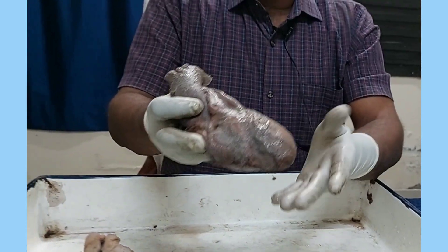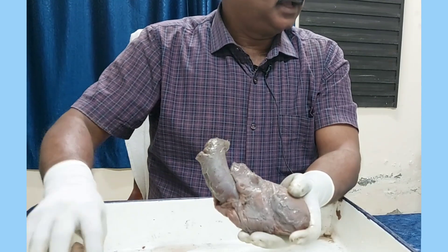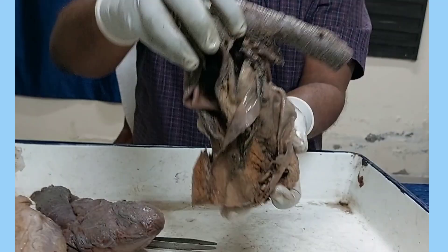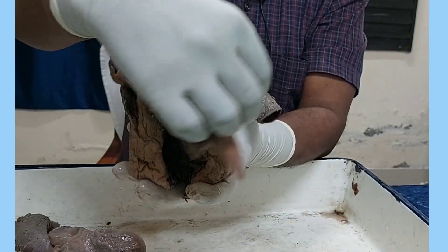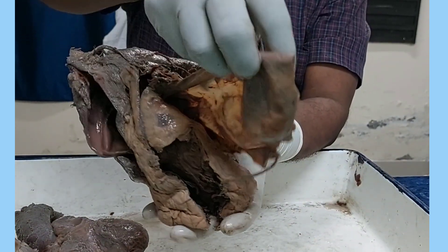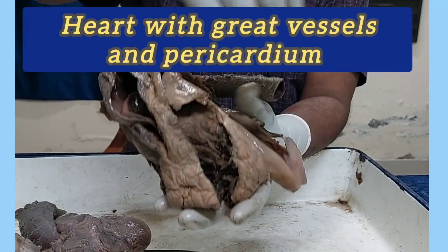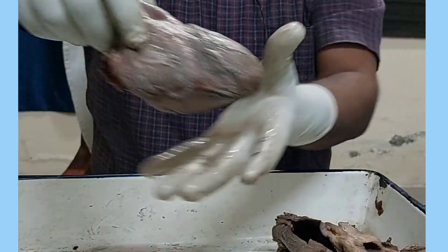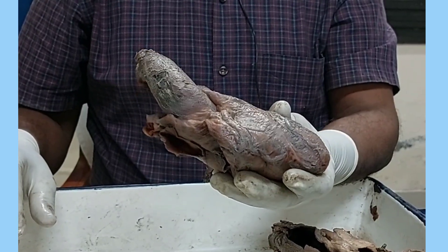So this viscera you have to say is the heart with great vessels. And if you are given this heart and asked what is this viscera, you have to say it is the heart with great vessels and pericardium — here the pericardium is also attached, this is a fibrous pericardium. So this is the heart with great vessels and pericardium. Now, how to hold the heart in anatomical position.